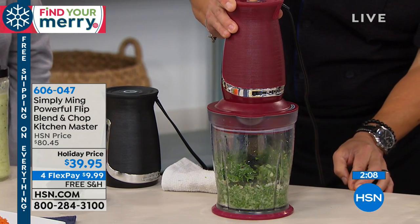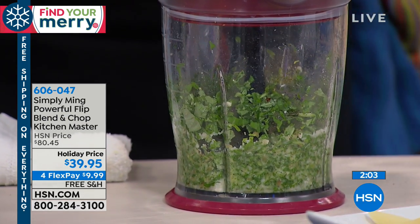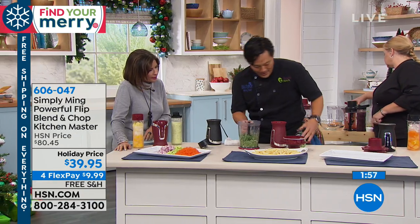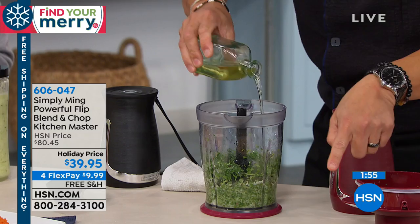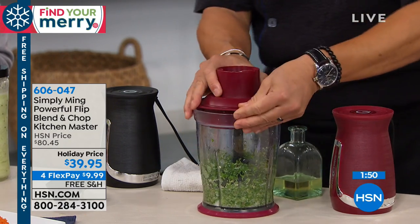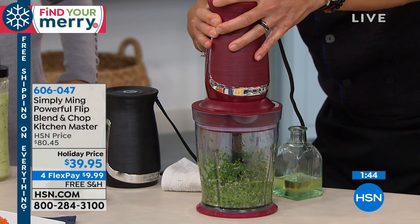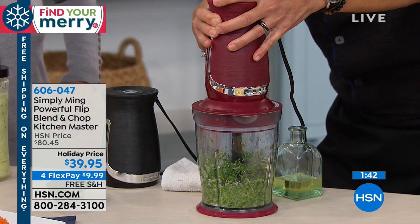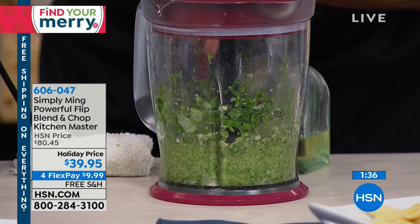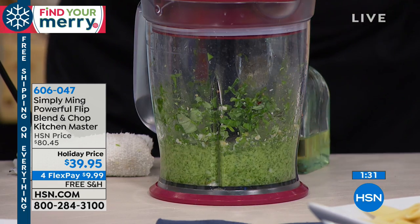HSN Cares is dedicated to empowering women and helping families in times of need. We partner with St. Jude Children's Research Hospital so that families never receive a bill from St. Jude, because all a family should worry about is helping their child live. This year marks HSN's ninth annual HSN Cares Designer Ornament Collection, including over 25 exclusive ornaments designed by your favorite HSN personalities. With the purchase of every ornament, HSN Cares will donate $5 to St. Jude.